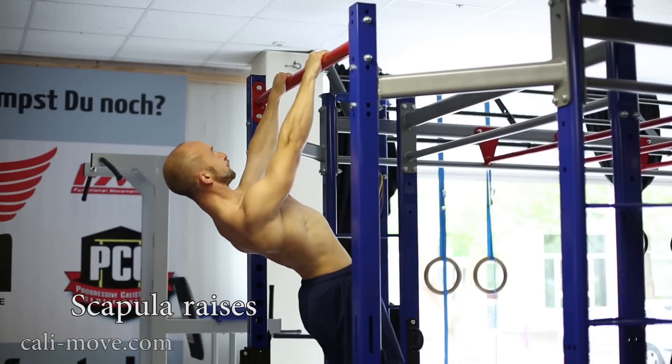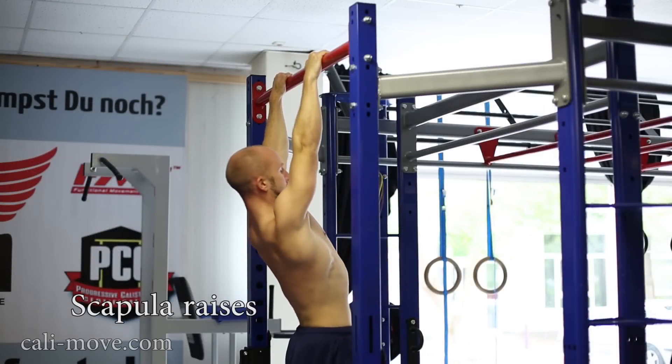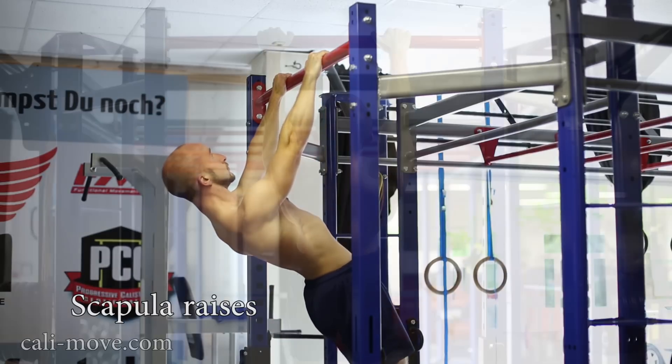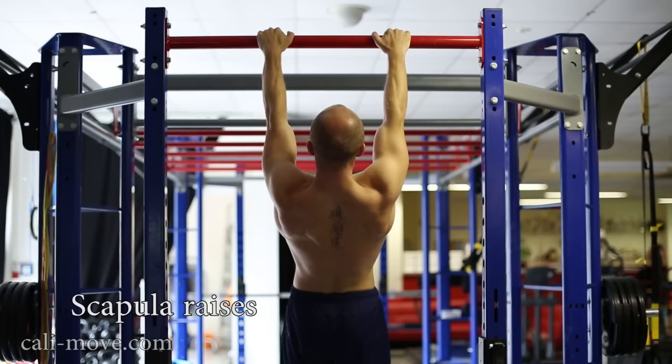To perform the scapula raise correctly, you have to pull yourself up with only your shoulders and then rotate backwards. Keep the tension in your shoulder blades and keep them pulled down and together.